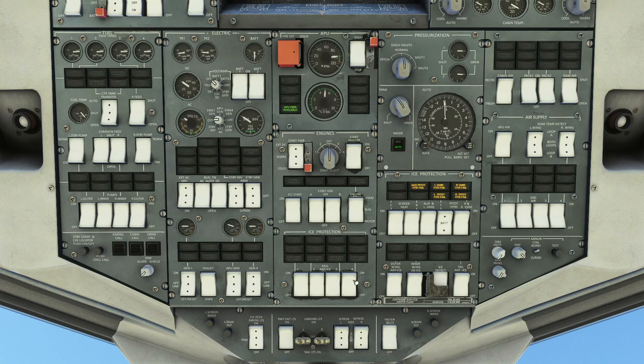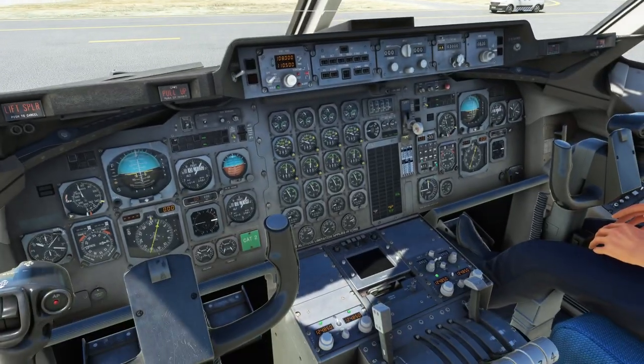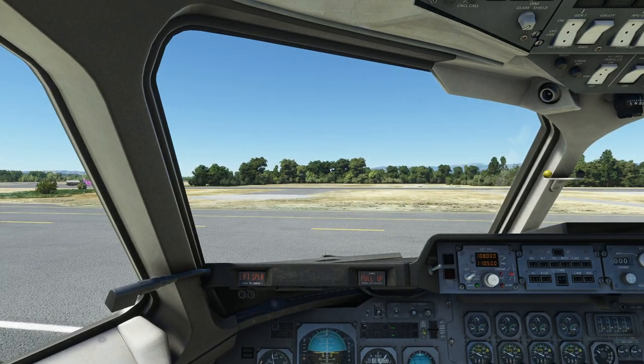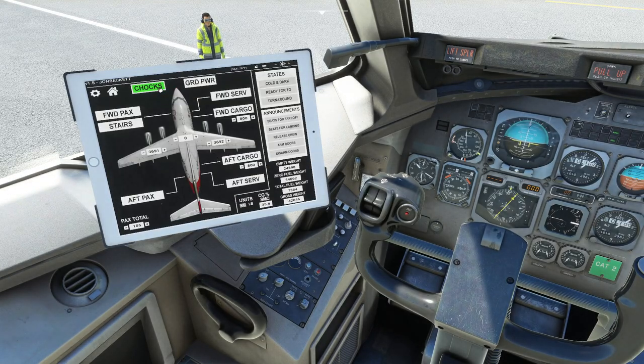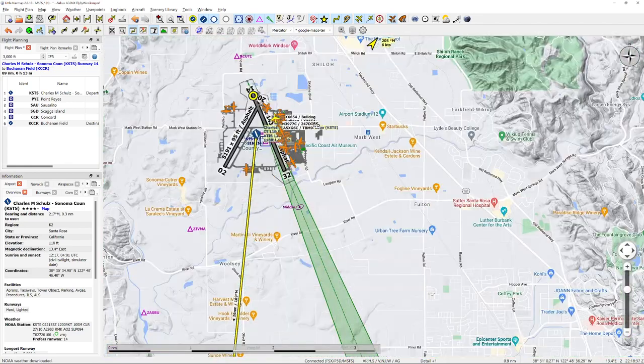For engine TMS, switch it on and leave it in sync mode — that just equalizes thrust across all engines. Back overhead in the electric section, gen one and gen four go to on. The packs come on for cabin air conditioning, and engine air switches all go to on. Further overhead: brake fans to auto, and hydraulics — engine two and engine three pumps to on. Ice protection switches all go to on. We're basically ready to taxi.